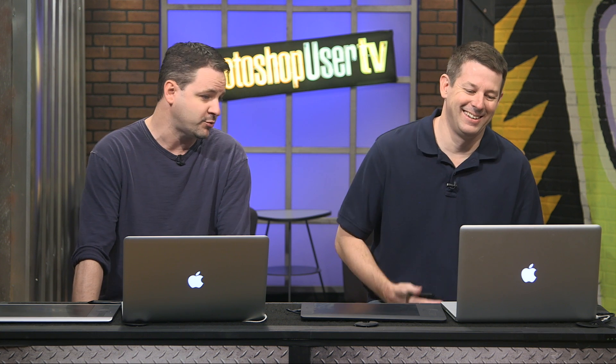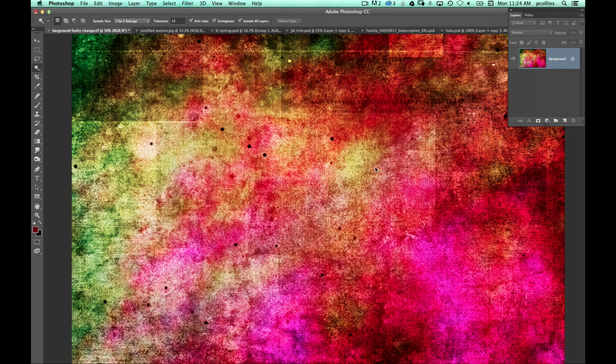Pete Collins has got a very cool texture on his screen. I've done some classes over at Kelby One about the different tools in Photoshop, and I find that sometimes the tools you overlook can be very helpful for other things. Even though we've labeled it the magic wand — sometimes called the 'tragic wand' — I want to show you a couple of things you can do with it to add a creative boost. I've got this texture I use all the time, a simple stock image with funky colors, and I want to show you how to use the magic wand to pull out all kinds of neat stuff.